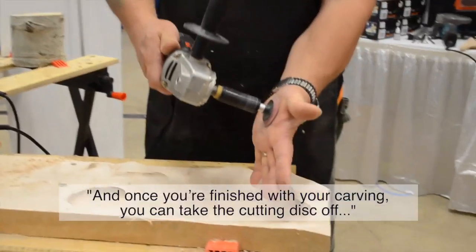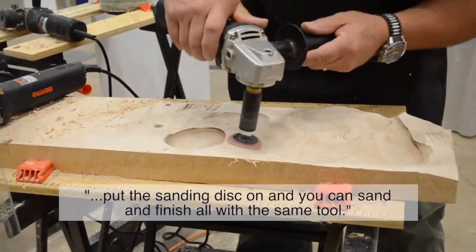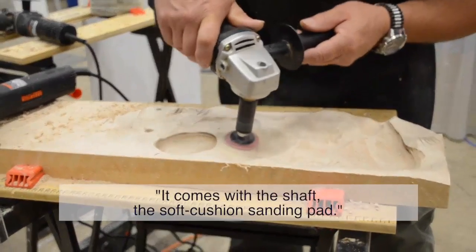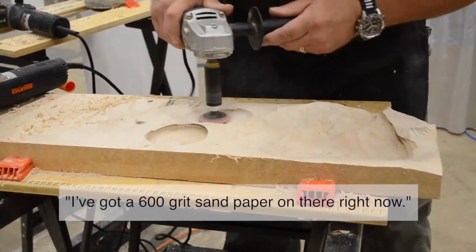Once you're finished with your carving, you can take the cutting disc off with the sanding disc on it. You can sand and finish all the way to the edge with the same tool. It comes with a shaft, a strong cushion sanding pad, and a number of different grits of sanding paper. I've got a 600-grit sanding paper on there right now.